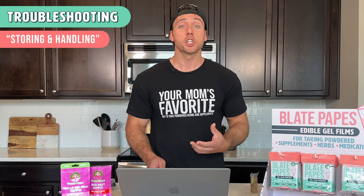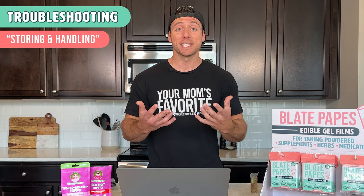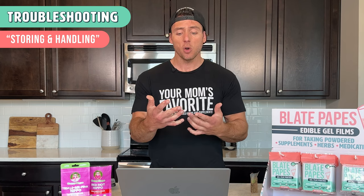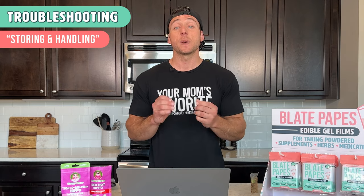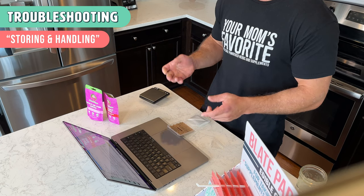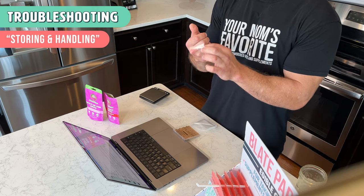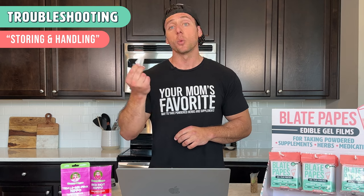When you go to use them, make sure that your hands are completely dry. I personally suffer from sweaty hands at times, so if my hands are too sweaty and I go to touch it, I could actually gel up that little part that I touched. I like to either dry my hands on my clothes or use a towel. Especially be careful of this if you have just washed your hands and go to handle the papes — you might not even realize it and it could make a little hole or stick to you, and you want to avoid rupturing it and wasting one.